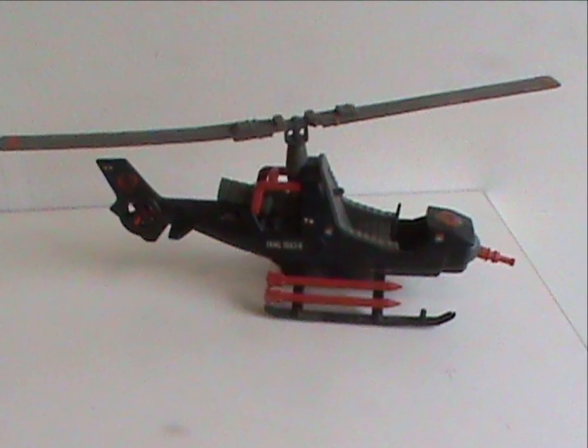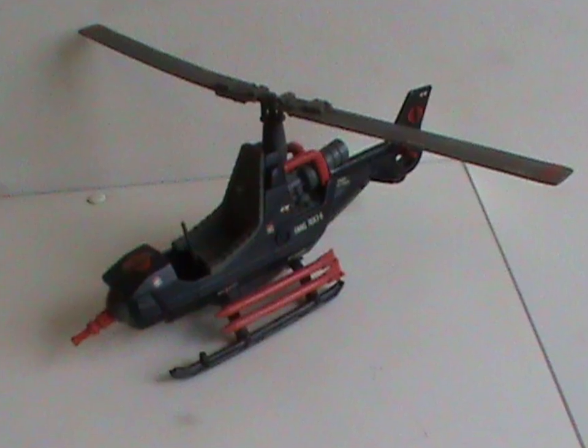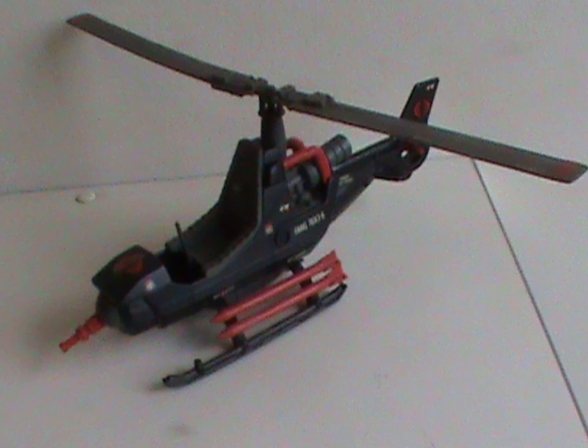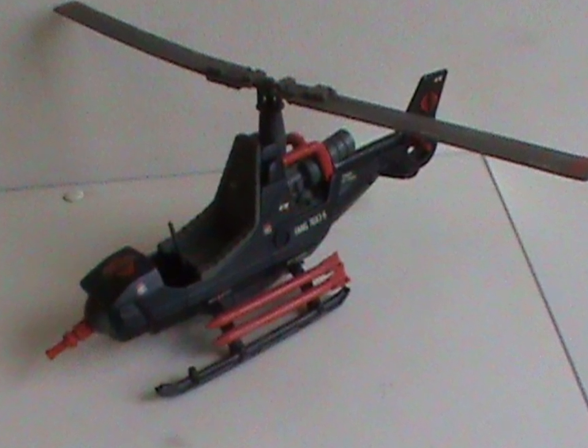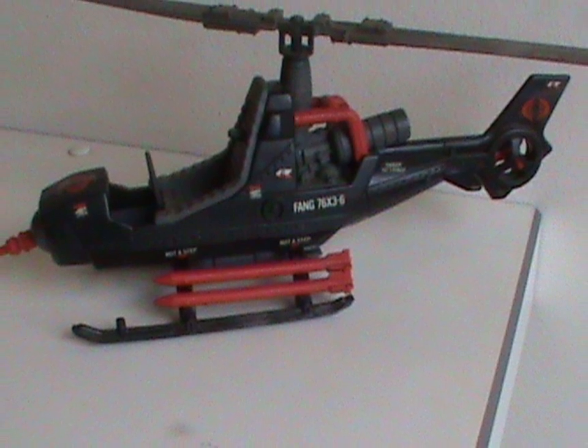So meet the Cobra Fang! This vehicle was released in 1983 with all original parts, and there's two main things about this vehicle I'm gonna mention straight at the start: it looks awesome, and it's fragile as hell! We'll get to the fragility, but let's focus on the rest first.